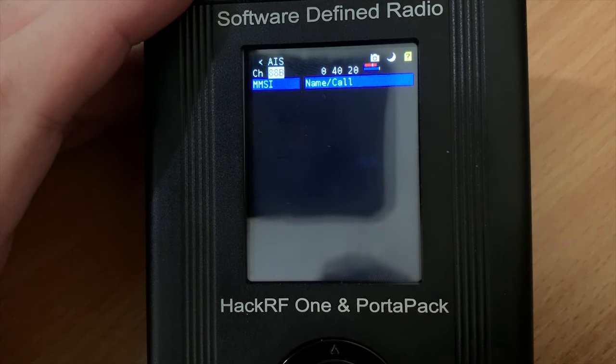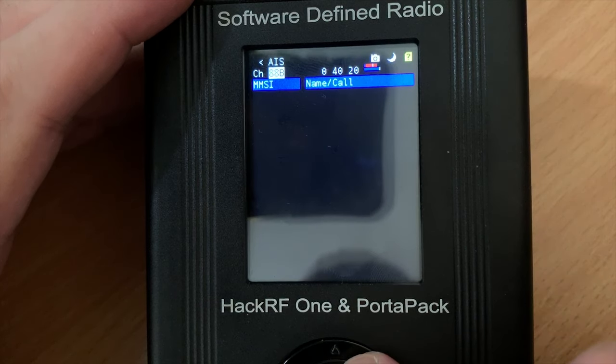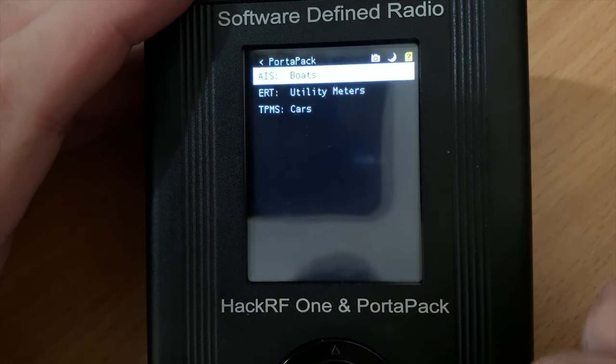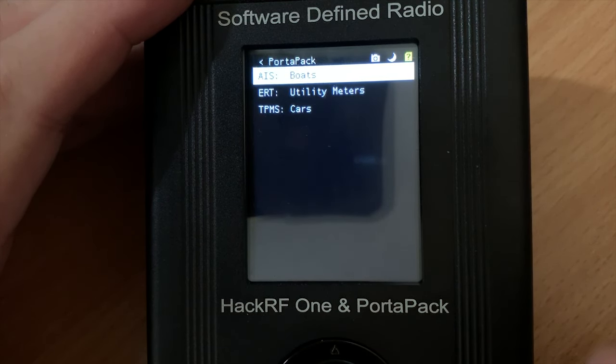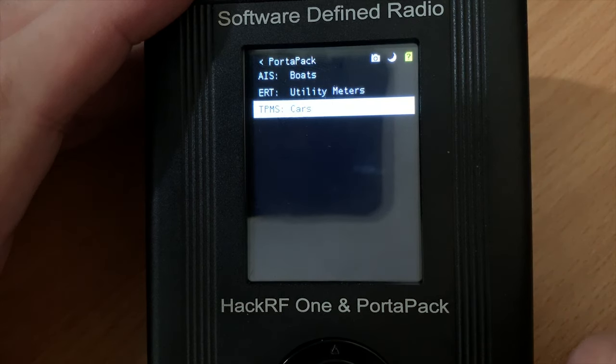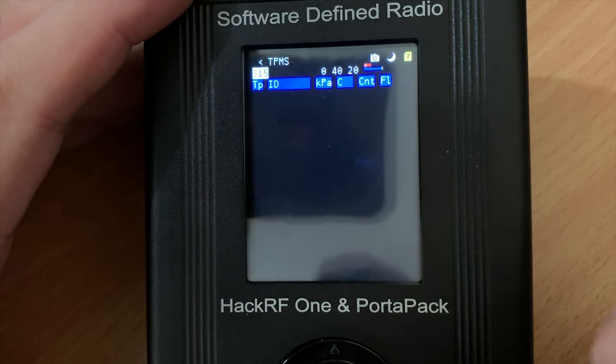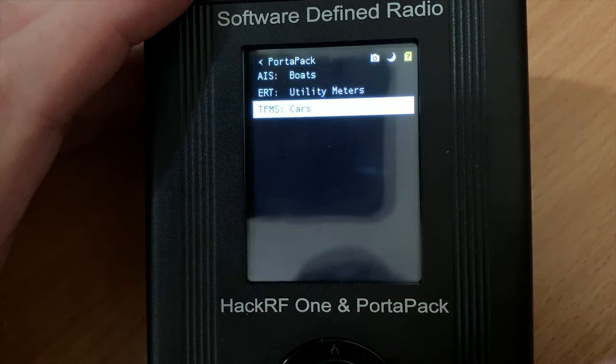The first transponder is AIS — that's for tracking boats, and you can see some nice information about them. Unfortunately I don't live near any oceans or rivers where there's lots of boat activity. The second transponder is ERT, which is a feature to decode things like power meters and weather stations.